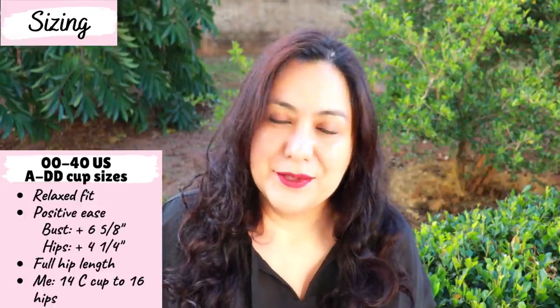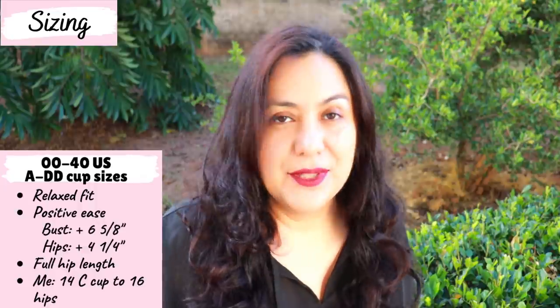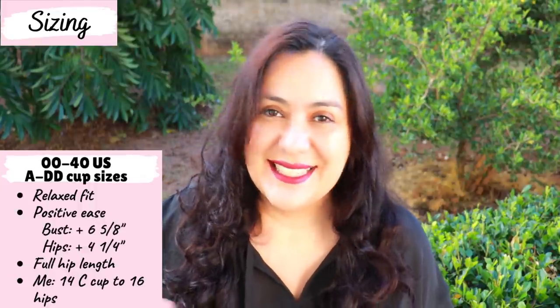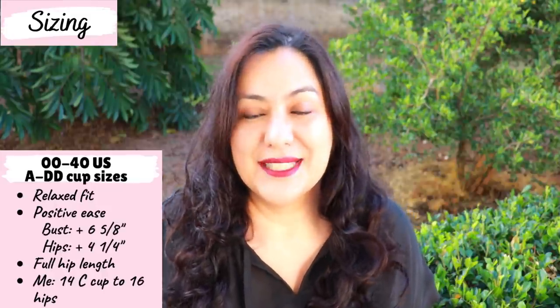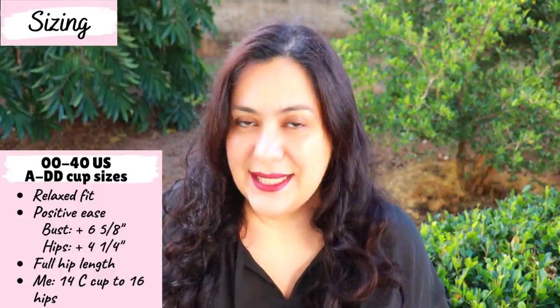From sizes 22 onwards you have B to double D. It's so helpful to have those individual cup sizes. The C cup works perfectly for me — for my versions I chose a size 14 with a C cup, and from the waist to the hips I blend it out to a size 16.